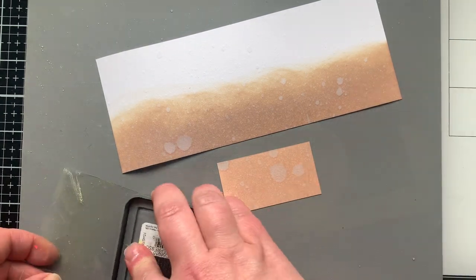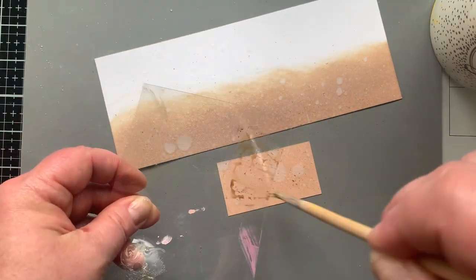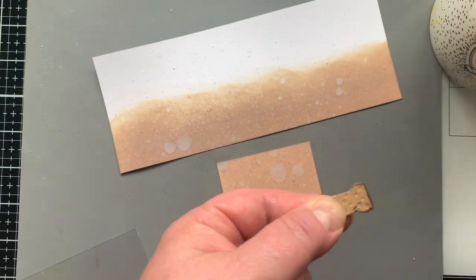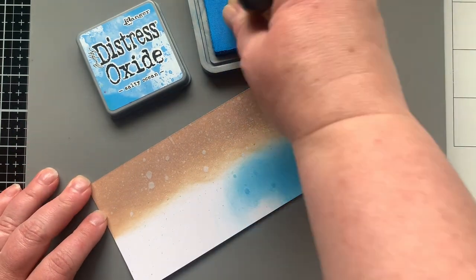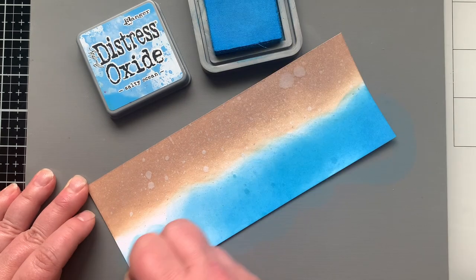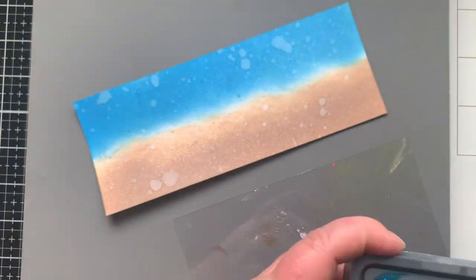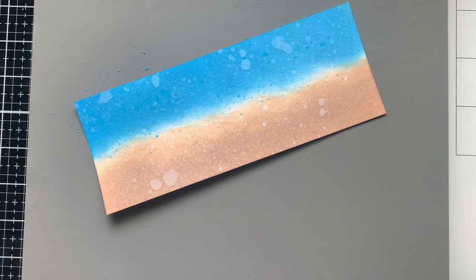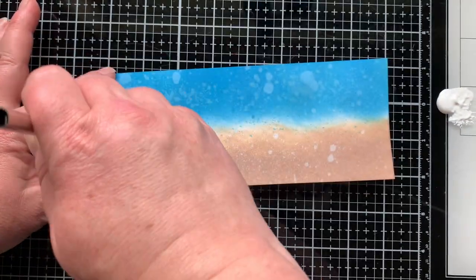I like to do my water splatter first to get that oxidization on the paper, then come in with darker ink for more splatter — concentrating it on the sandy part. I'm also rubbing the stamp pad right onto the top of the cork to give it some depth of color on the edge. On the other side I'm doing Salty Ocean for the ocean color, keeping it right up to the edge of the sand. I picked Mermaid Lagoon for my blue splatter on the ocean. Spraying the paper and then burnishing ink over it made a really cool concentrated, darker effect.